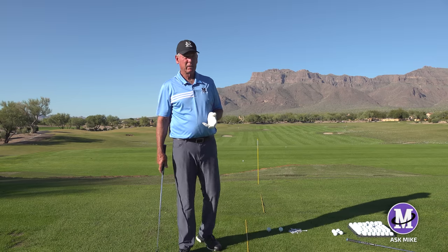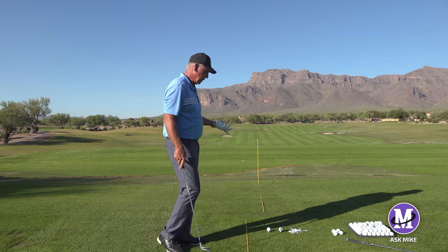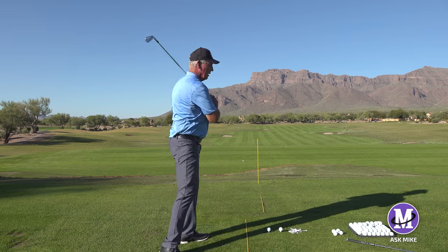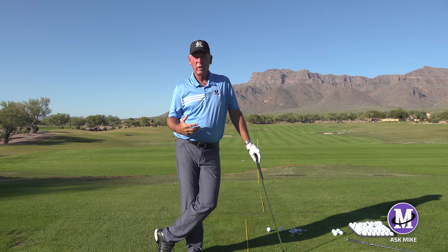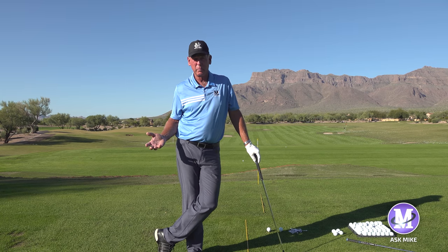Here's the reality — I've been playing this game for a long time, and here would be my practice swing if I was going to hit this ball. I just did three drills. That's what tour players do. Everybody's doing that.